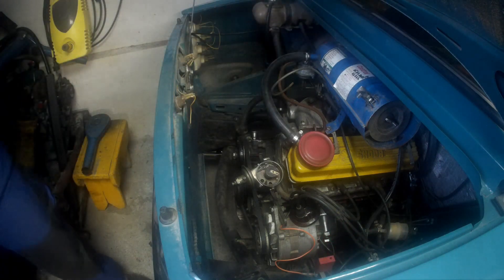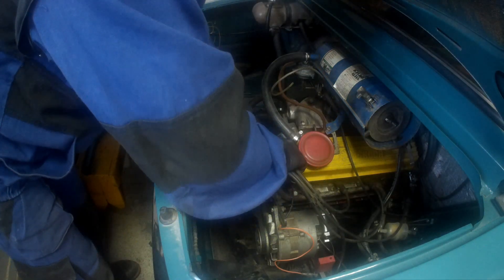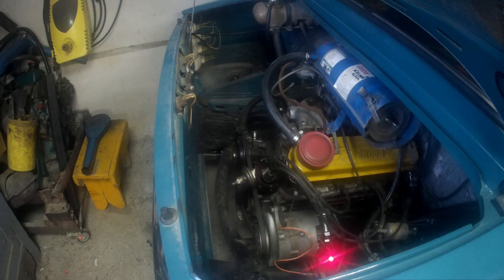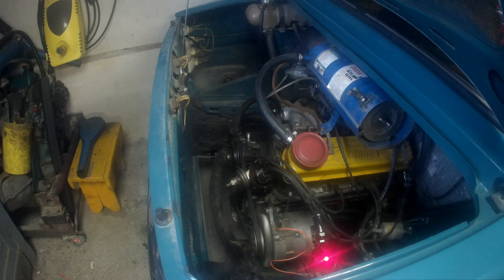Now I just need to refit the distributor cap and start the engine. The fact that the engine cranked with difficulty is due to the battery, which has been on the car since 2011 — as can be seen in the service journal photo shown at the beginning of the video — and has nothing to do with the Gotronic ignition or advance setting. Nevertheless, this also demonstrates that the Gotronic ignition can function correctly even at very low cranking speeds, as the engine managed to start with an almost fully discharged battery.